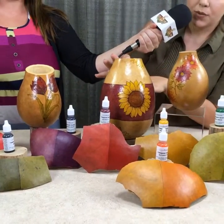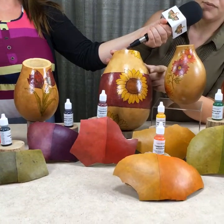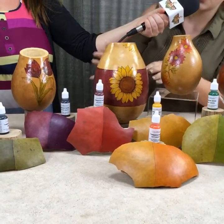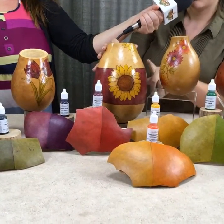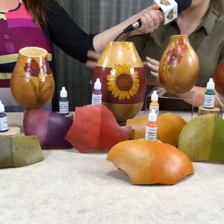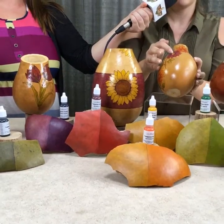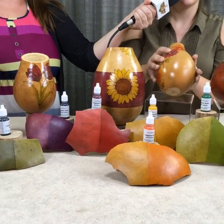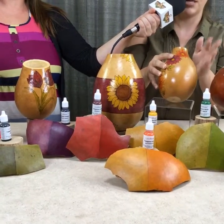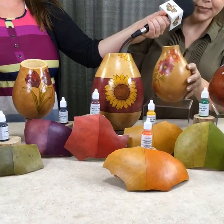On this piece, I used the golden rod for the sunflower, and I also added a little bit of the butterscotch to give it a little bit of an orange tint. And on the band, I actually mixed scarlet red with concord grape together and created that really pretty color. On this piece over here I used those same two colors — the concord grape and scarlet red. And on this one, I used barn red and butterscotch, so it creates that really pretty orange. And for the center, that really bright yellow is the golden rod.